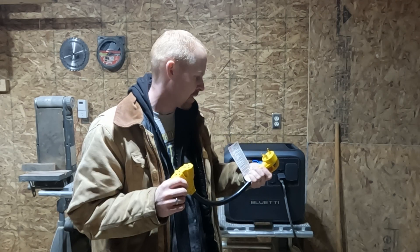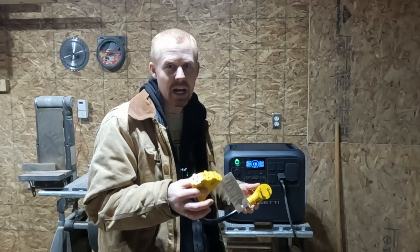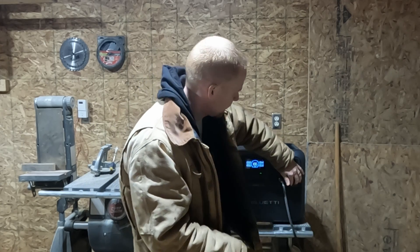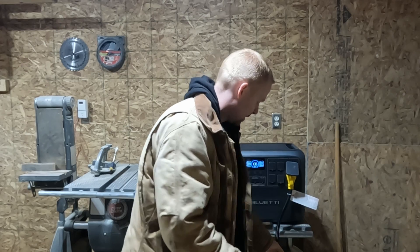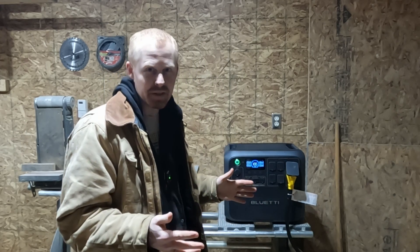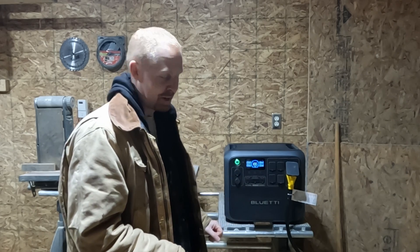I actually bought something specifically for this. This is a TT30-P down to the N5-20R, and there's three of those. So we're going to plug this into the 30-amp receptacle and plug the shopsmith into that and see if that gives us the boost we need to start it up.